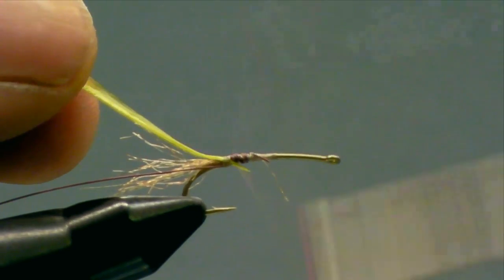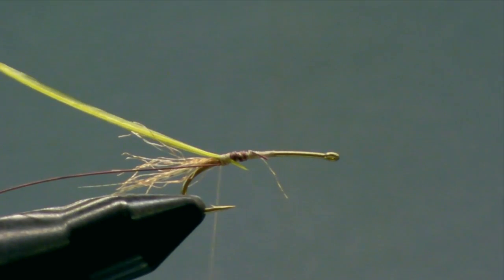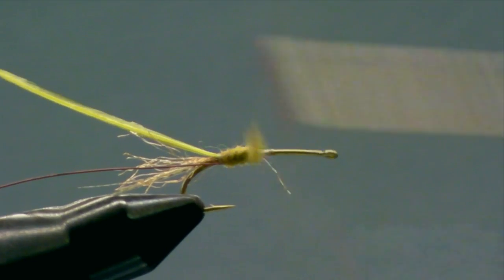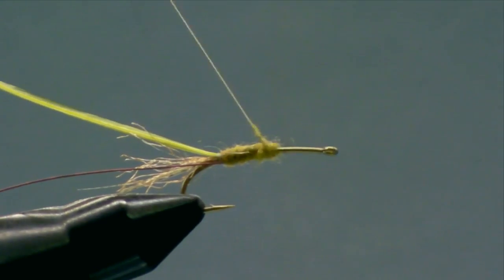Because this fly is a little bit on the chunky side, I like to add a little bit of a dubbed underbody before I wrap the biot. I'm using superfine in a chartreuse color, which I also use for the thorax on this fly. When you see the Cornuta duns in the air, they're much more of a regular olive color. But when the insect is first getting ready to hatch out of its nymphal shuck, the coloration is much brighter — it's almost fluorescent, like a chartreuse. So that's what we use for the thorax.